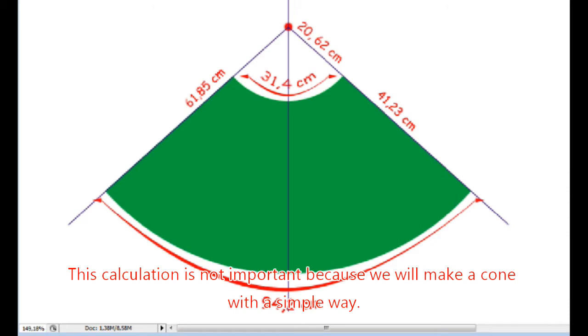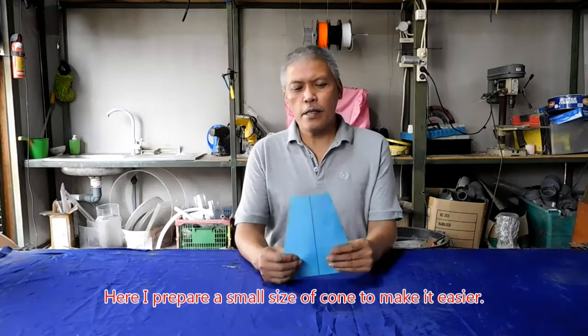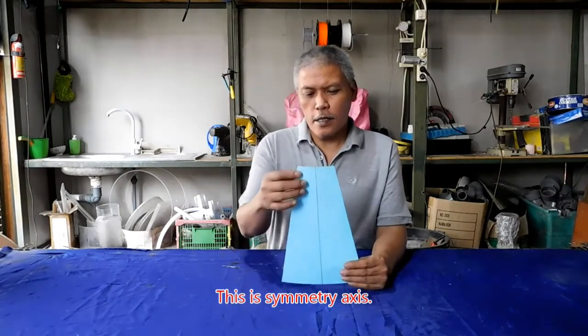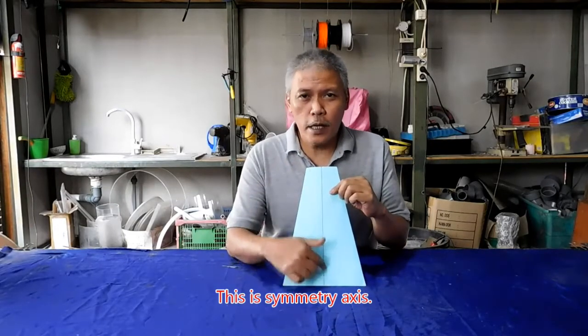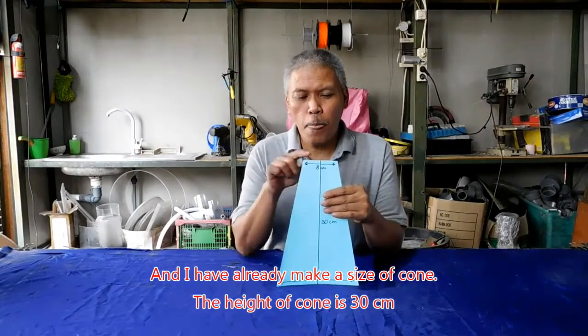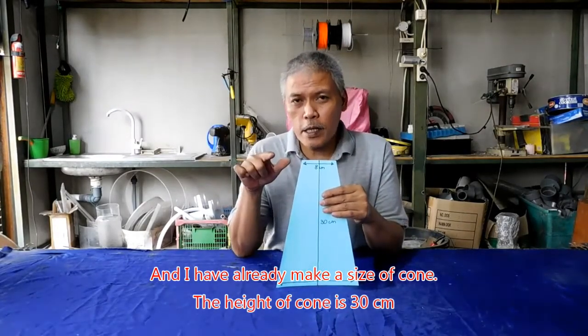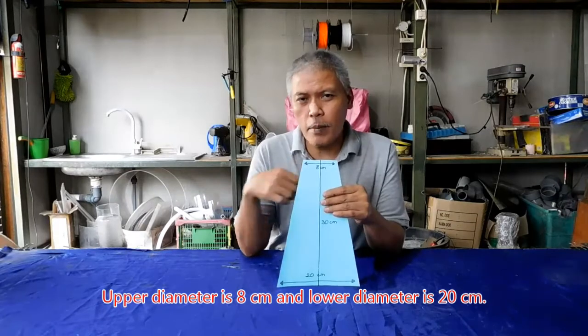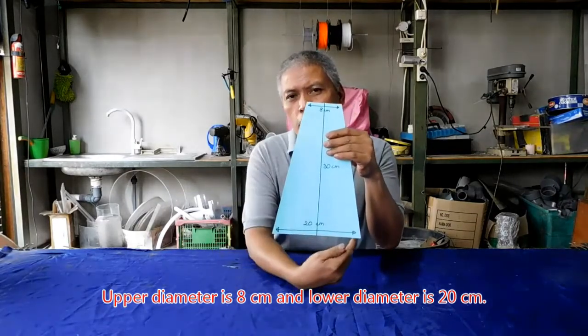Perhitungan ini tidak terlalu penting karena kita hanya akan menggunakan cara praktis untuk membuat pola berbentuk kerucut. Di sini saya siapkan ukuran yang cukup kecil saja supaya mudah. Di sini ada sumbu simetrinya. Tingginya adalah 30 cm, diameter lingkaran di atas adalah 8 cm, dan di bagian bawah adalah 20 cm.